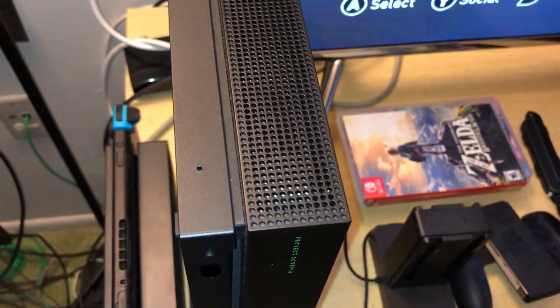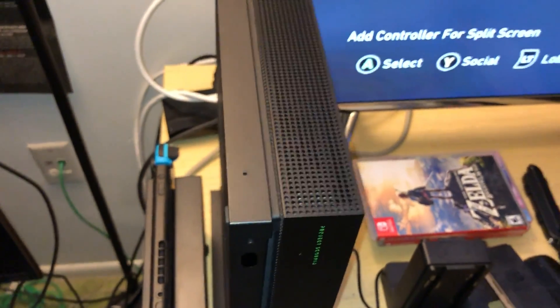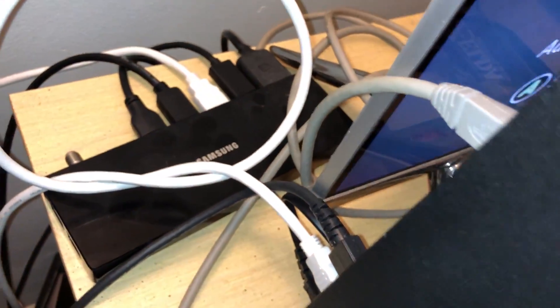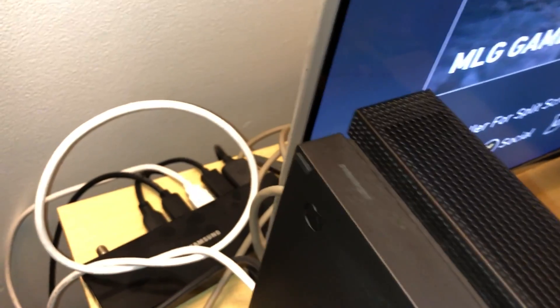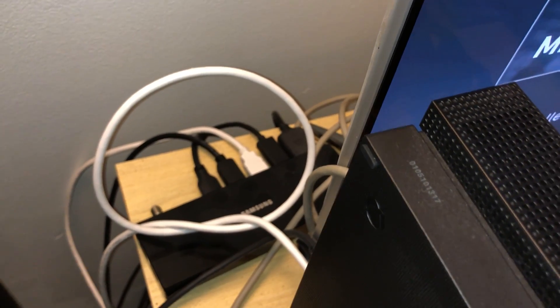I already have it hooked up — it's Call of Duty right now. What I'm gonna do is unplug it and plug it back in, and I want you guys to see just how quickly — less than three seconds — it will take. This short white HDMI cable is connected to my Xbox One X. It's a high-speed cable and it works really well. It's less than a foot — very short.